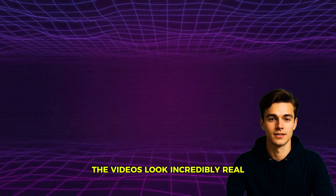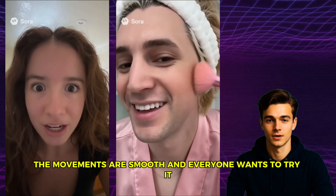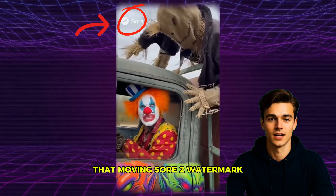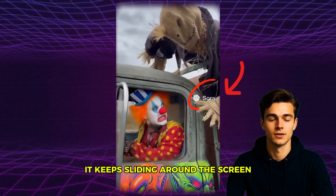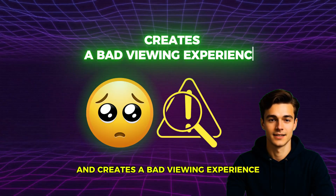Sora 2 is all over the internet right now. The videos look incredibly real, the movements are smooth, and everyone wants to try it. But there's one big problem — that moving Sora 2 watermark. It keeps sliding around the screen and totally ruins the look, making your video feel messy and creating a bad viewing experience.